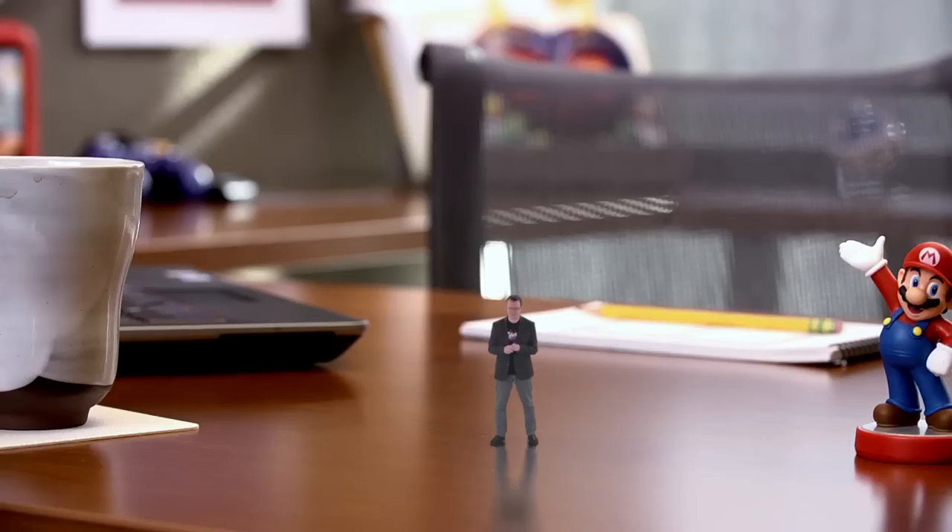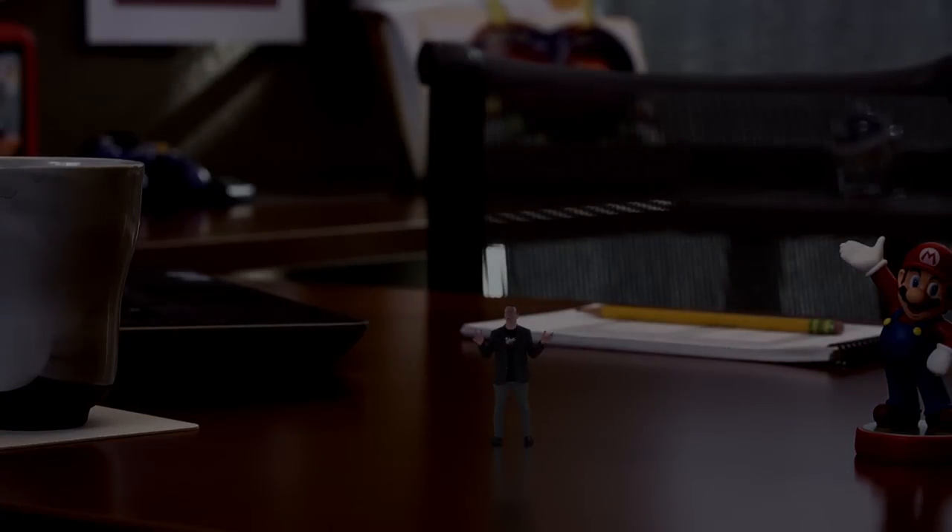Well, everyone, it seems our video today was a little... short. Hopefully I'll be back to my normal size before E3. If I can ever get off this desk.